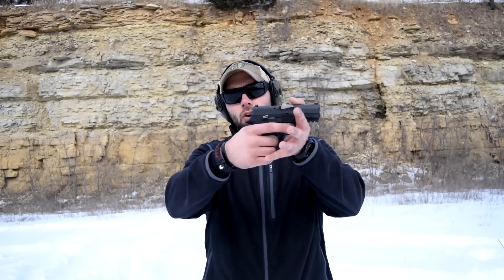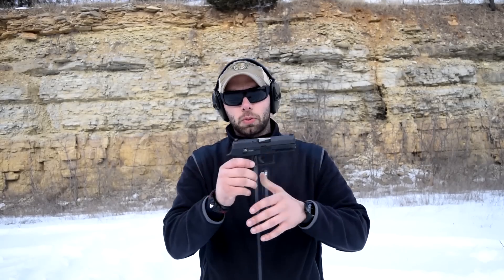What we're going to do is load up some rounds in this magazine and work our way slowly down the grip until we find a place where the P320 malfunctions — or maybe it won't.